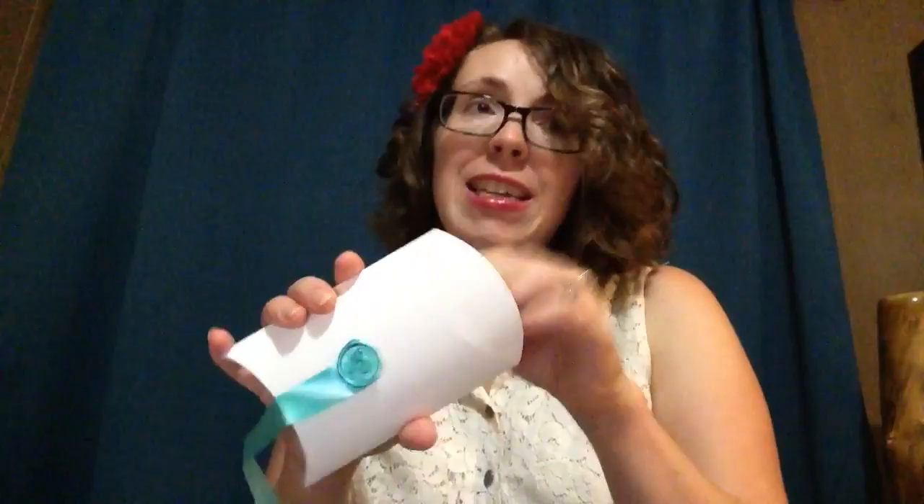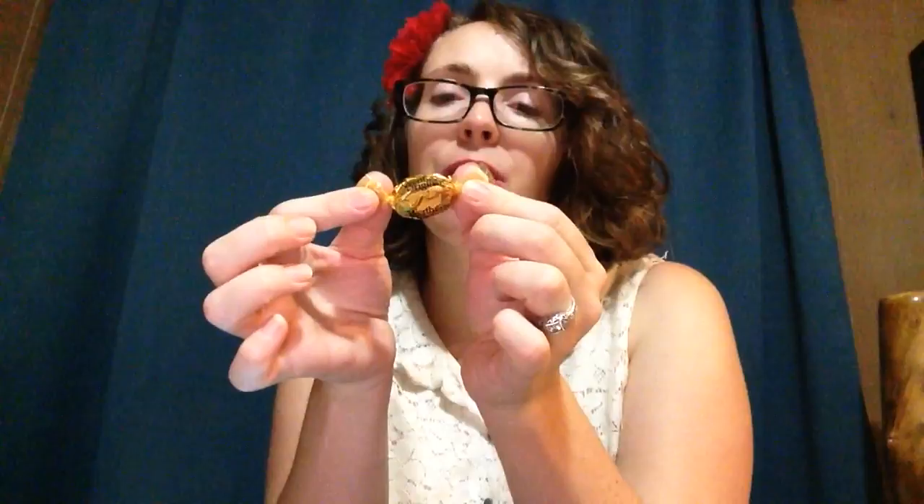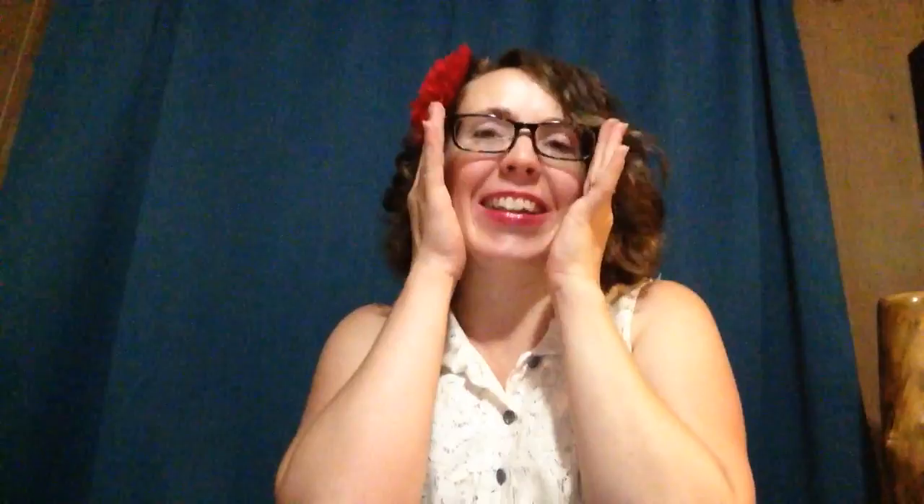Okay, right here at the seal you can gently open it. My daughter is watching — let's see what we got in here! There's a little thank you from Mint Mongoose, and every box comes with a candy — a yummy Werther's Original. I'm going to give that to my daughter right now. And it comes wrapped in pretty green tissue paper.